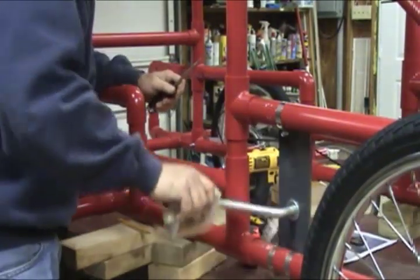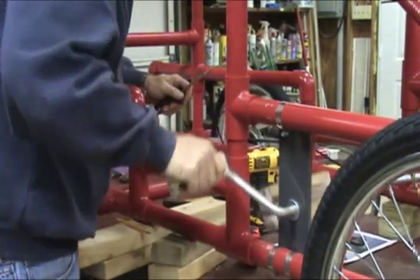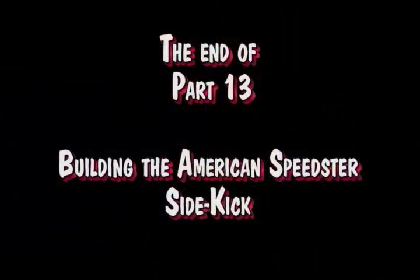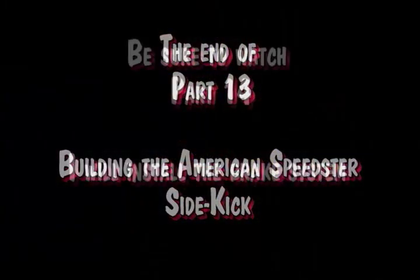Be sure to watch part 14. I will install the brake system. Thanks for watching.